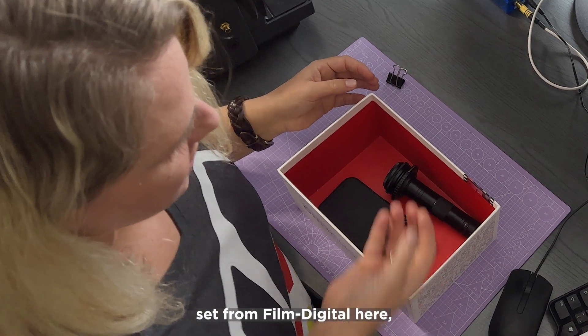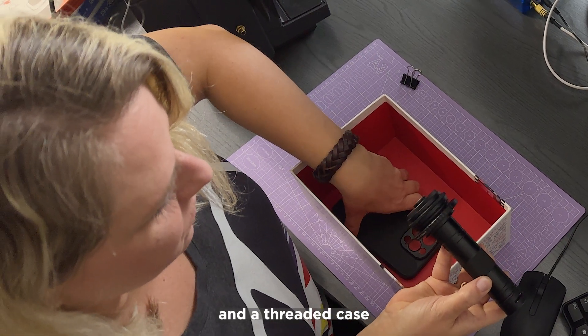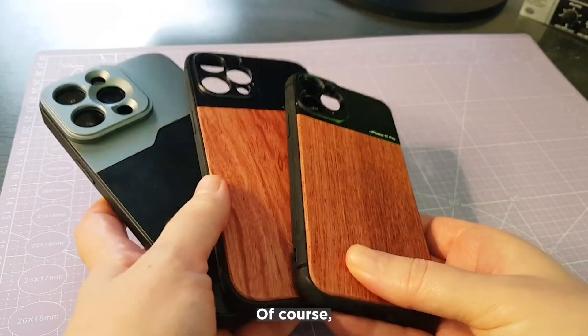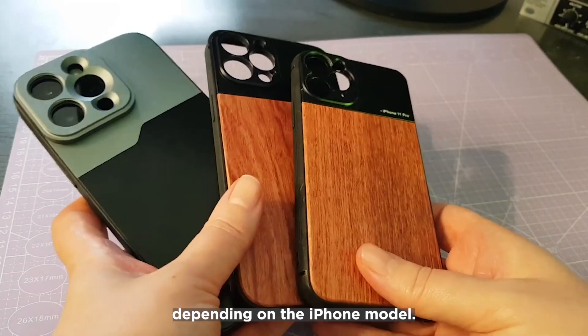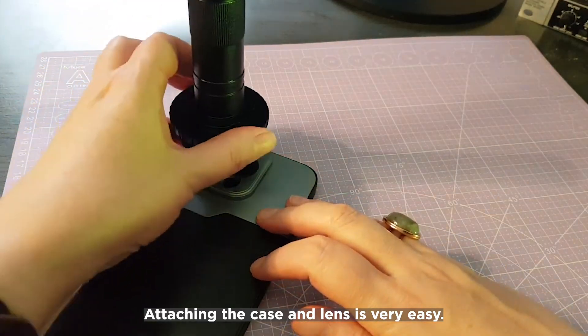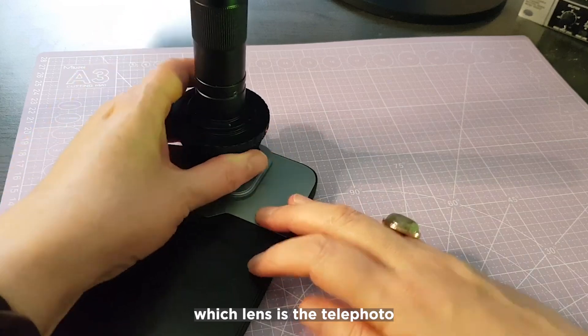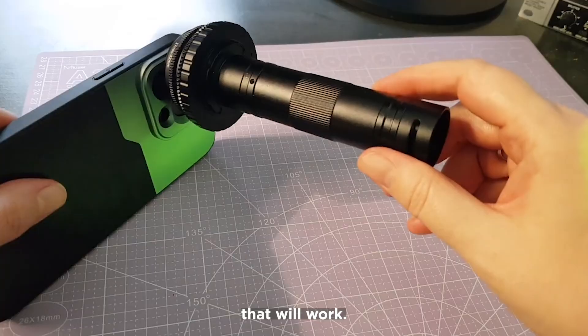I have the iPhone set from Film Digital here, which consists of an optic and a threaded case for the respective iPhone model. A different case is supplied depending on the iPhone model. Attaching the case and lens is very easy. It is important to check in advance which lens is the telephoto zoom lens on the iPhone, as this is the only lens that will work.